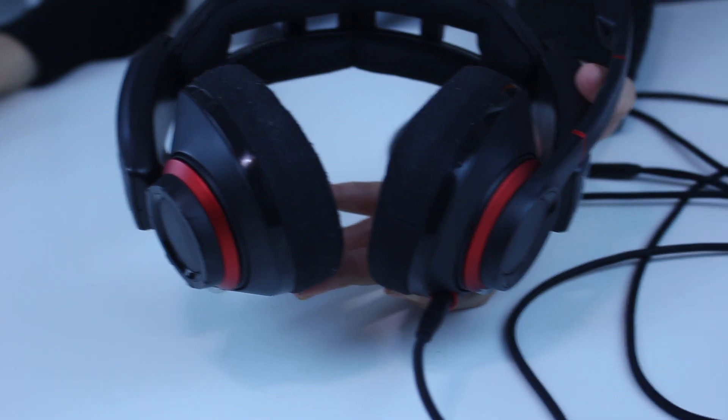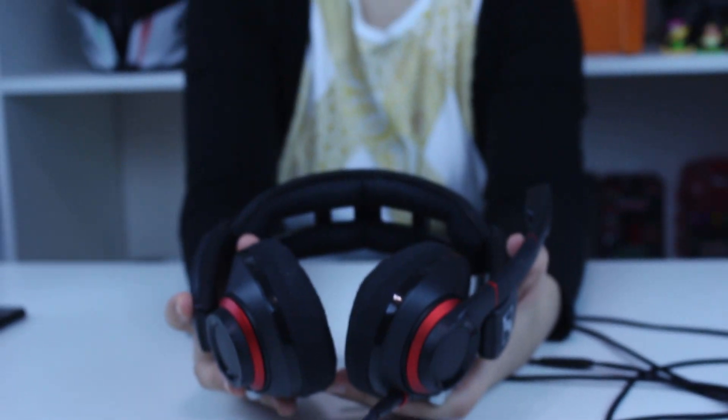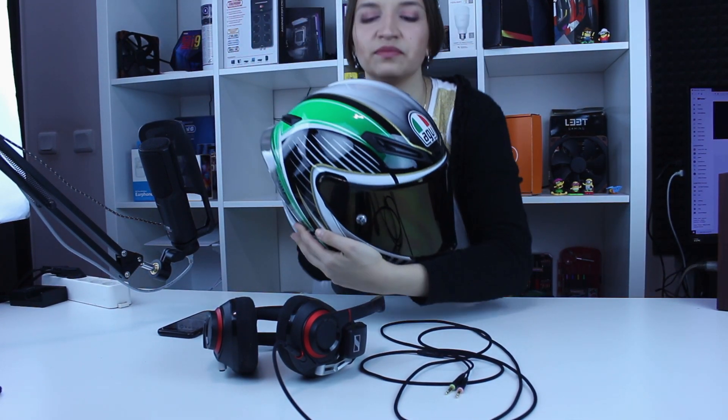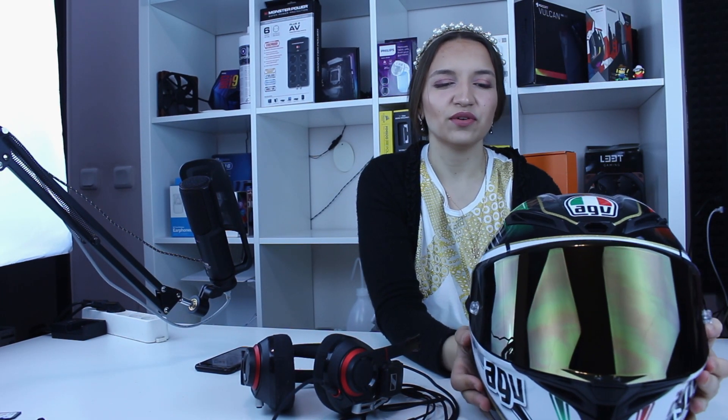Now I'll show you a closer examination. For that purpose, I'll first use the head of my friend Agu, who I'll present to you now, and afterwards I'll put them on my own head. Come, Agu! Say hello. Okay, this is not exactly 'Agu' — it's AGV, the Italian brand — but I named him Agu. Now I'll put the headset on Agu and he will show you how convenient they are.